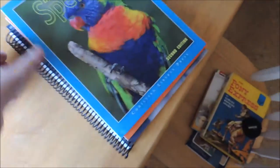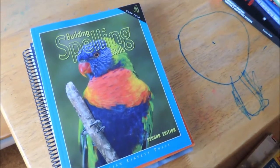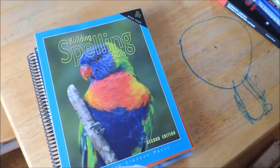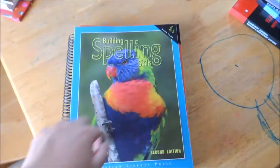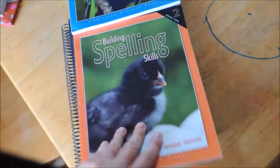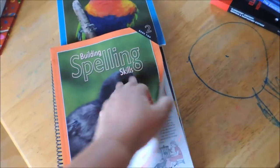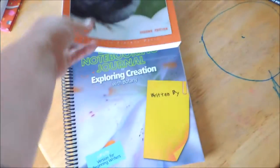Christian Book Distributors has the Christian Liberty Press spelling books that we use. I got book four, which is what my daughter is going to need, and book two, which my son will need. So I picked those up for fall.